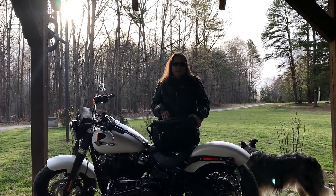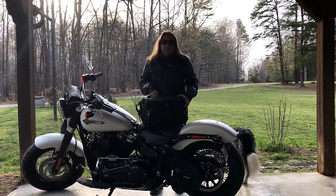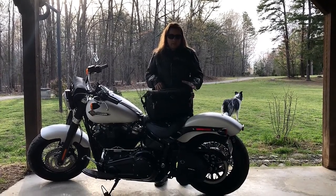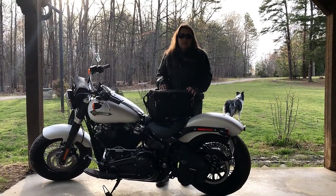What's up everybody, this is Harley Heather from North Carolina. It's probably in the low 40s today and it's gonna be pretty cool this week in North Carolina. We're gonna be doing a review of the Viking Axwell sissy bar bag.